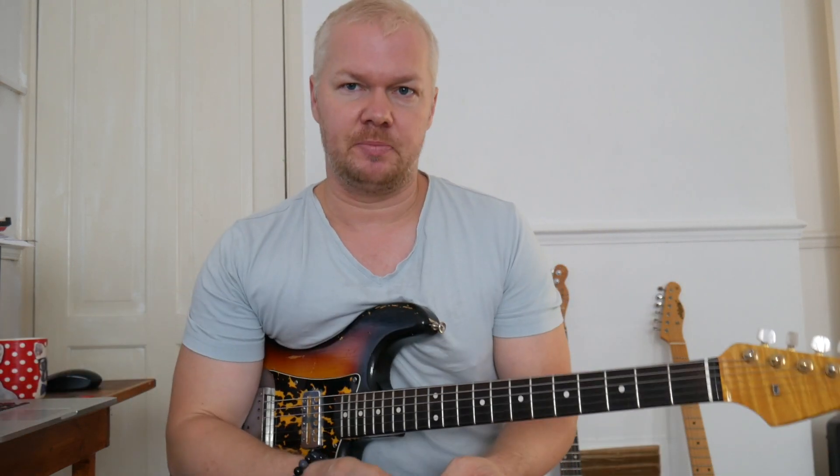Welcome to the guitar show. We're going to be talking today about gold foil pickups, focusing on vintage style pickups. These first appeared on 1960s Tesco guitars made in Japan — so these are Japanese-made pickups.